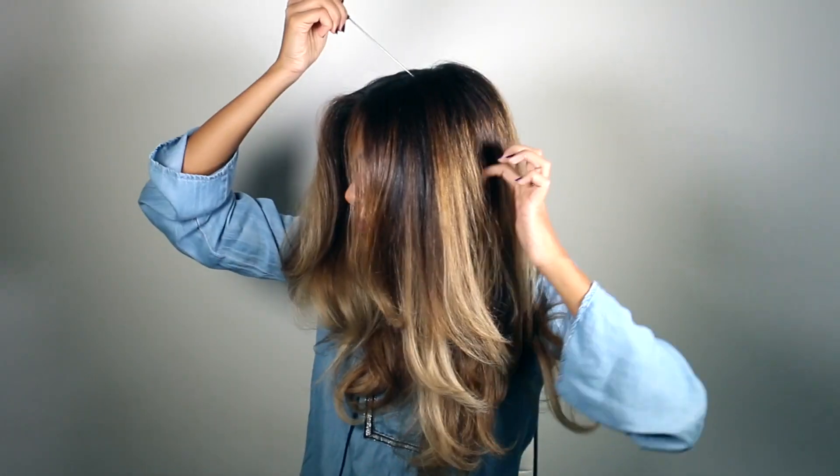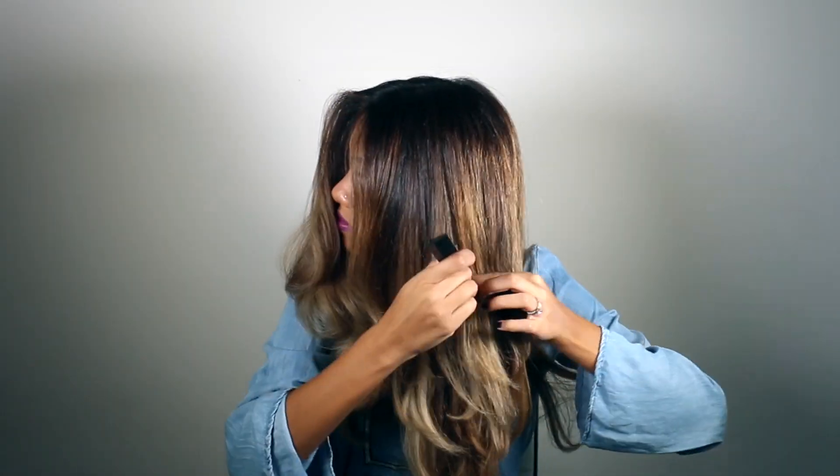Hey guys, it's Ariba and I'm back with a high-low braided ponytail tutorial. You can do this style with or without extensions, but I'm going to do it with extensions today.